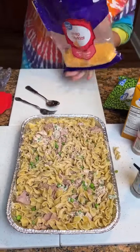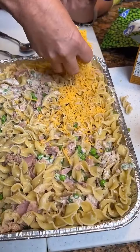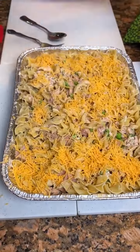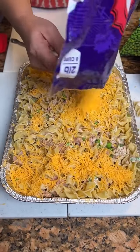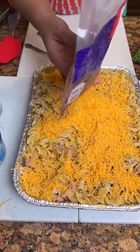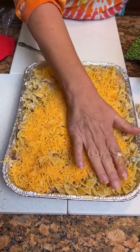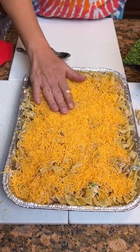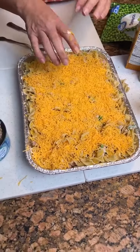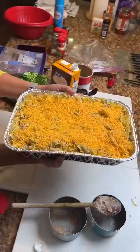Pack it in there. Here we go with the cheese. Now we're talking, Kim — why are you just playing with that cheese? You know what the people want. They want the cheese on there. Okay, now we're going to bake it at 350 for 20 minutes. Got it, Kimberly? Yeah, I got it.